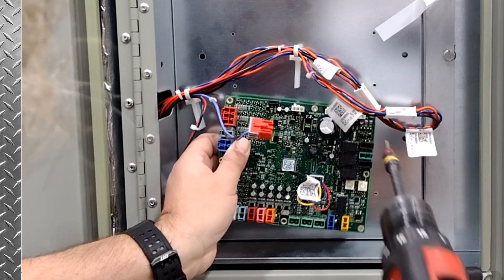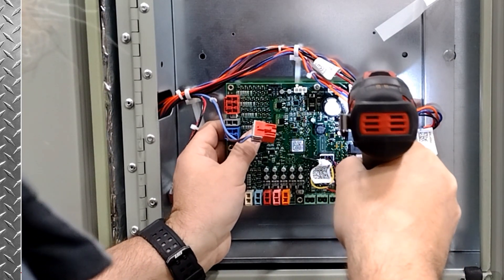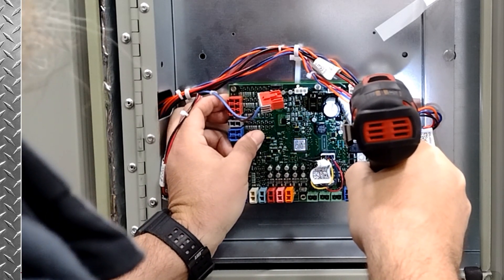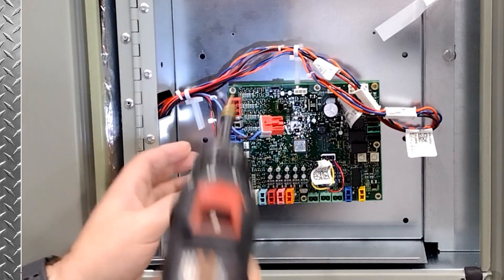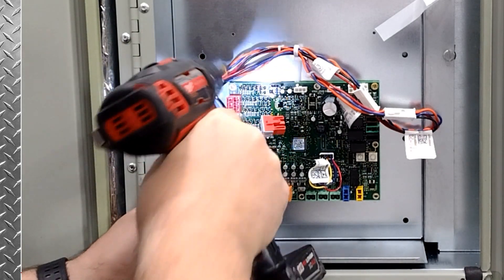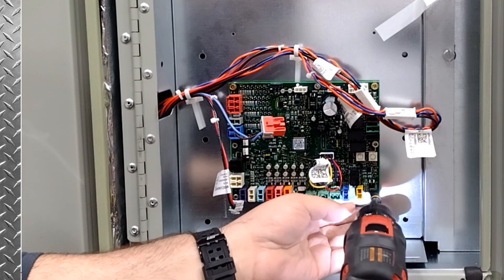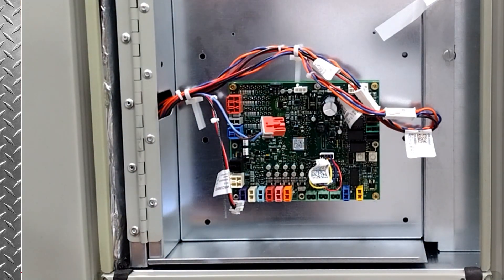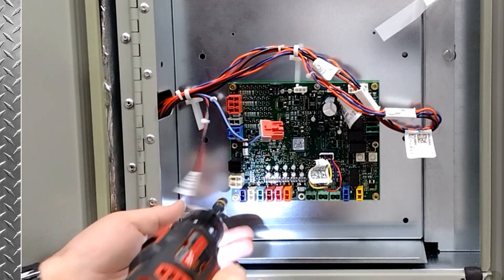We're just going to mount this board right to the door. Now if you look at this board, you're going to say, well, that board looks just like the fresh air options module. And the reason being is that they're identical. The only difference is in how we address the board. And once the board's been addressed, it does different things and communicates in a different way to the UC 700 — as to what it is, why it's there, and what it's ready to do.